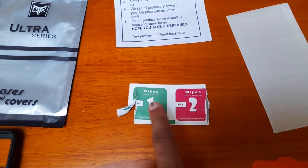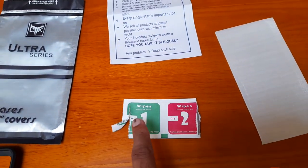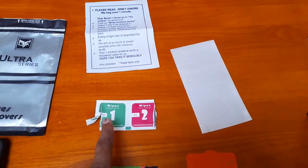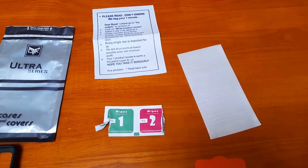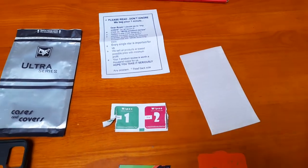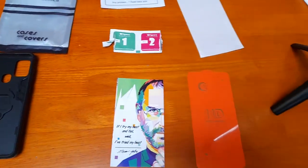One of the good things I found with this product is that they gave wipes with it. They had wet wipes and dry wipes. You're supposed to clean your screen with a wet wipe before you apply the screen guard, and then use a dry wipe to get a good finish.